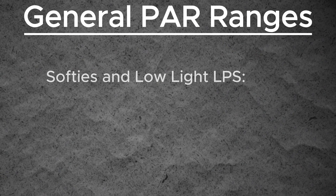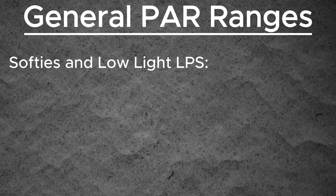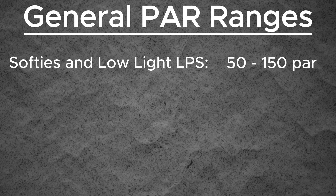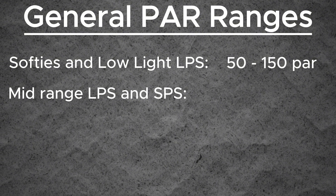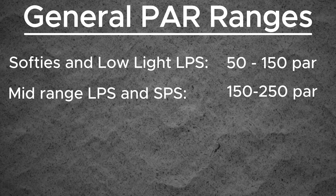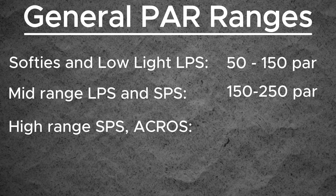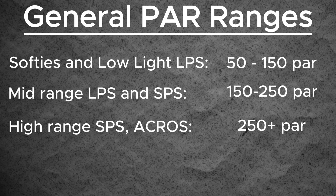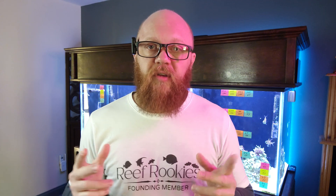Now that we have an understanding of what PAR is and why it's important, we need to know that all corals are not the same. Generally speaking, your softies and low-light LPS corals are going to need anywhere from 50 to about 150 PAR. Your middle-of-the-road LPS and some SPS are going to need from about 150 to 250 or so. And some higher-light-requirement SPS — acros and clams — could need even more than 250, up to 400 or 500, depending on what it is. This tells you where in the tank to place those corals.